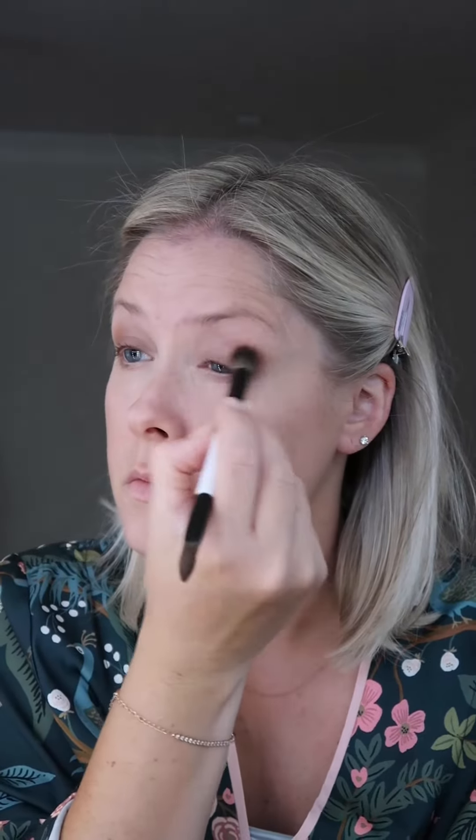I'm using a different brush to apply a little bit of powder just to soften the line from the cream eyeshadow to my skin color, and now I've flipped the brush around and I'm using the powder eyeshadow side to put a little bit of depth at my crease.